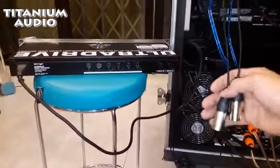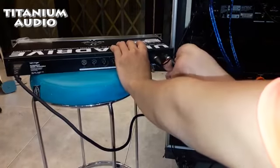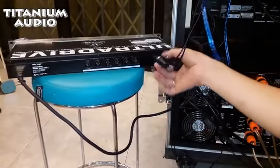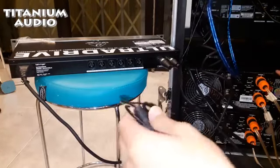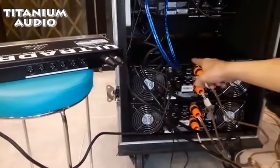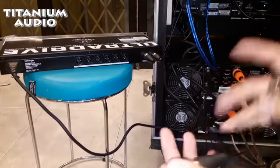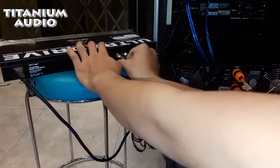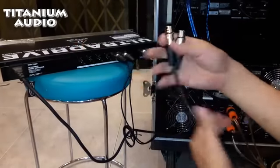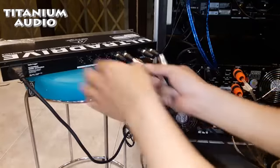Ini saya ambil output dari mixer, saya masukkan ke input A, input B. Output dari mixer saya masuk ke input A, input B. Terus ini power buat ngangkat ke speaker 2x15. Terus yang di bawah ini SA900, saya buat angkat subwoofer. Powernya yang SA700, saya masuk ke output 1. Terus SA900 yang buat subwoofer, saya masuk ke output 4 dan 3.